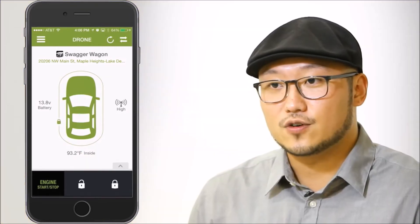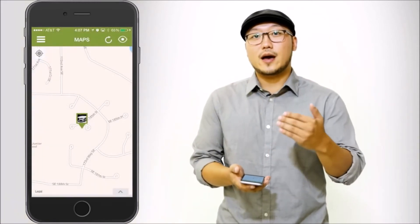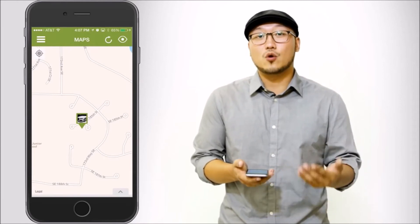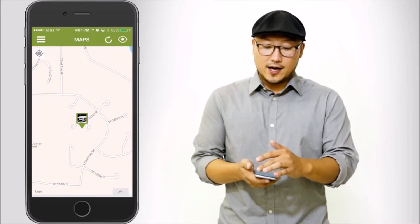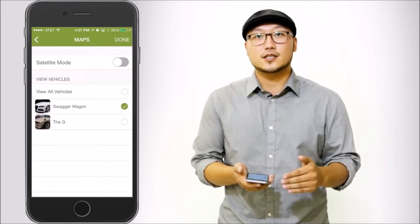Now let's track the vehicle. You can do that by accessing the side nav and pressing maps. The moment you do that, a command from the app is sent to your vehicle requesting the current location, and that'll be displayed on the map. If you have multiple vehicles, you can track all of them at the same time by tapping the eye icon, selecting which vehicles you want, and hitting done. You can even change the way the map is displayed by selecting satellite mode.